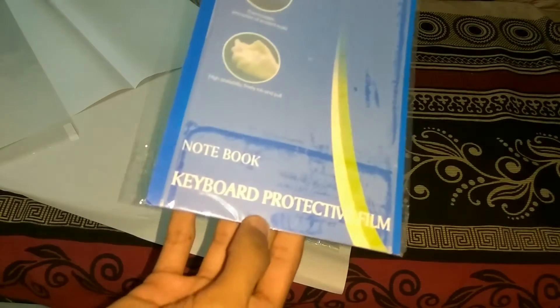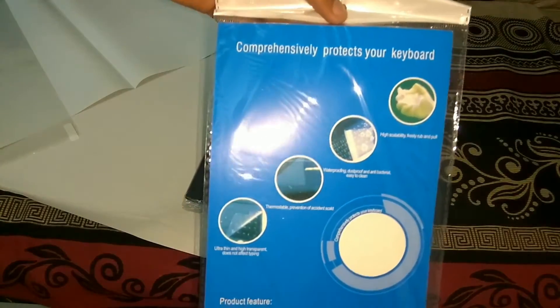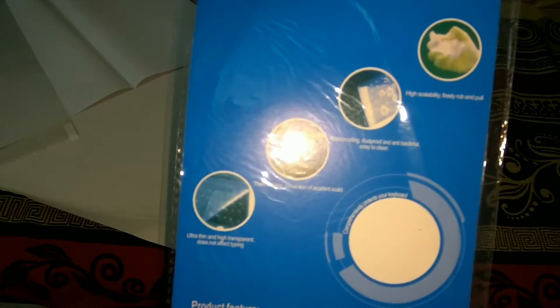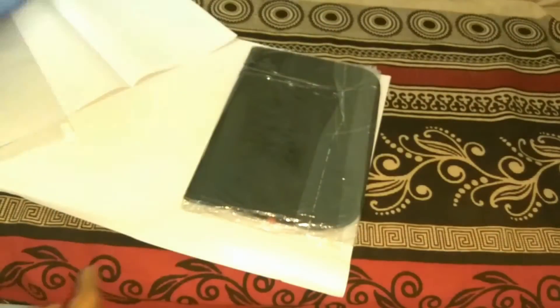Next we find the keyboard protector, which goes over your keyboard. It's ultra thin and transparent with waterproofing. The quality looks good — it's transparent, waterproof, and scratch resistant. There are also product features and an installation guide included.